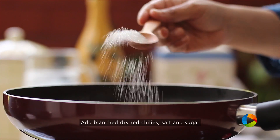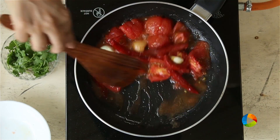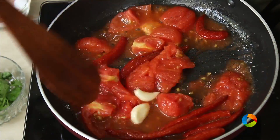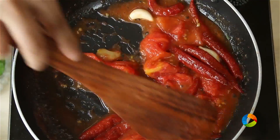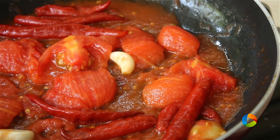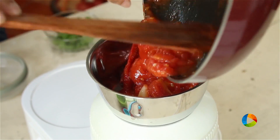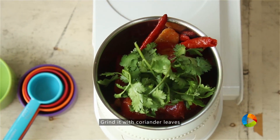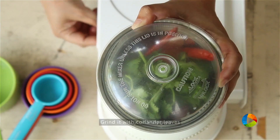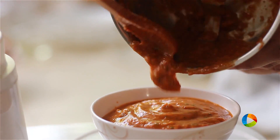Add half a teaspoon of sugar to balance the flavors. This is a very simple momo chutney — people have different variations, but this is a simple one. Cook it for two minutes, turn off the stove, check the seasoning, cool the mixture completely, then grind it with a few coriander leaves. There you have the simple and spicy chutney to have with your momos.